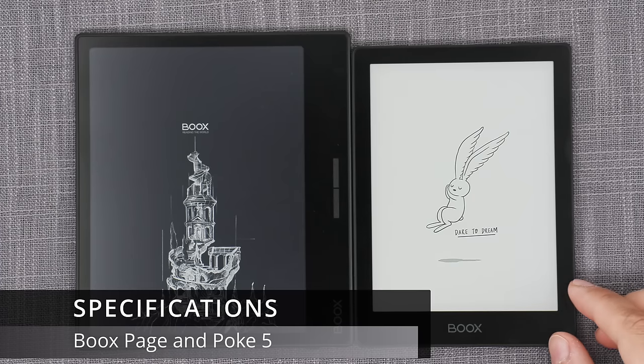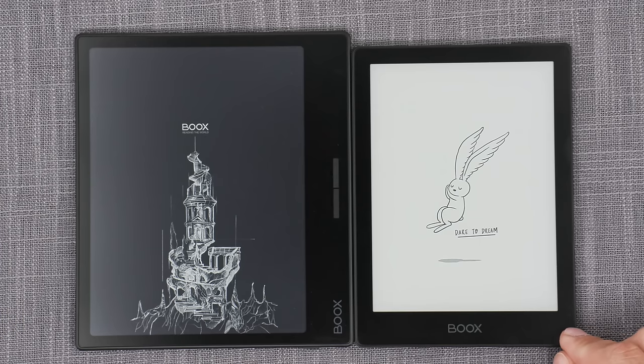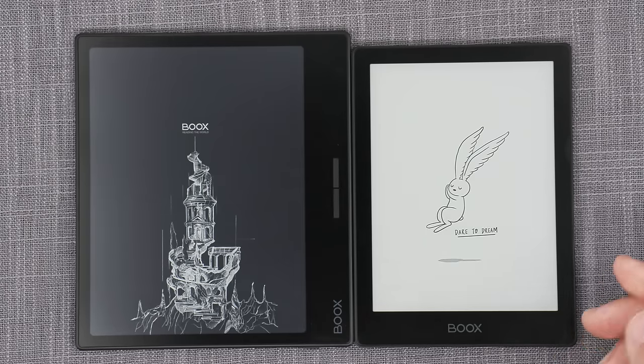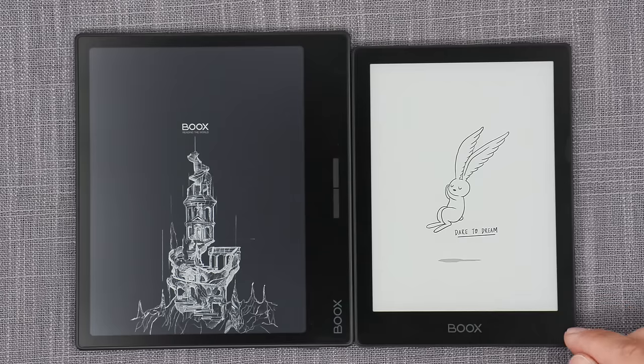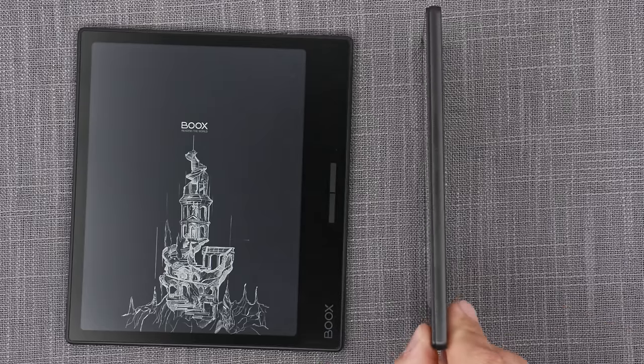POKE 5 is the cheaper option at $170 US. It has a 6-inch e-paper screen, 300 ppi resolution, support for a magnetic cover, and micro SD card expandability. It has a built-in microphone. Internally, it has a Qualcomm quad-core CPU with 2 GB of RAM and 32 GB of storage. It has a 1500 mAh battery, adjustable dual-tone front lights, weighs around 160 grams, and is about 6.8 mm thick.